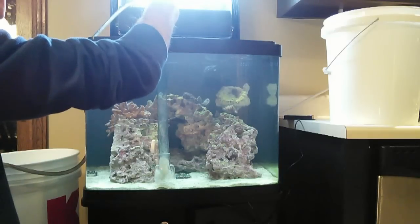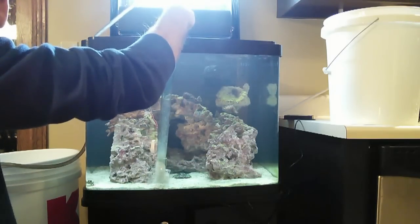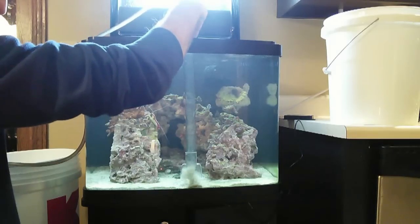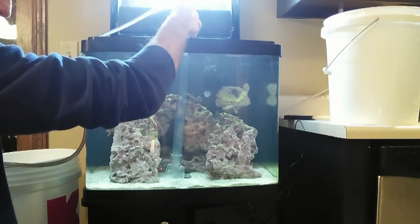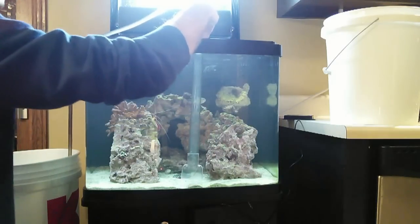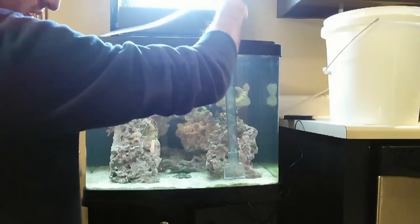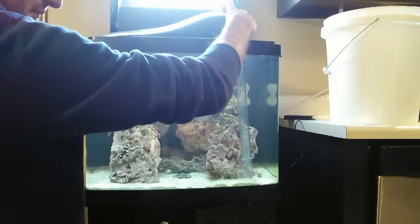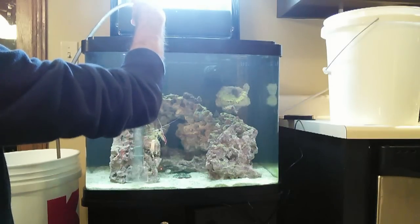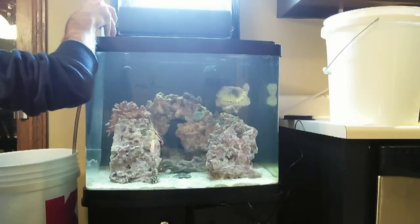One thing I do know for sure is that if you have a deep sand bed, using the gravel vac is not a good idea because if you go too deep you can release some harmful gases into the tank, and some people have had issues with those harmful gases wreaking havoc and killing everything. I haven't had that experience thankfully. I'm stirring up some sand — normally I just stick to pulling things out of the water column — but since I've had some algae problems in the sand I'm doing this to stir it up, because algae doesn't like living on stuff that's moving around.